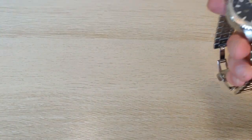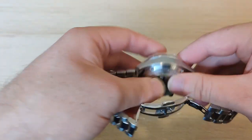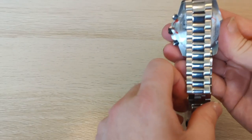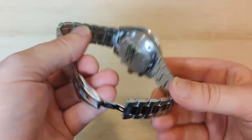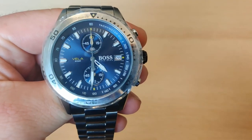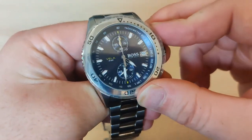It should be water resistant up to 200 meters. I'm not into diving, but seeing how firm this watch is and the thickness — it weighs almost 200 grams — I think it's actually possible to go deep sea diving with this watch. As you can also see, the seconds arrow is here in the middle, and the big one here is for the chronograph function.